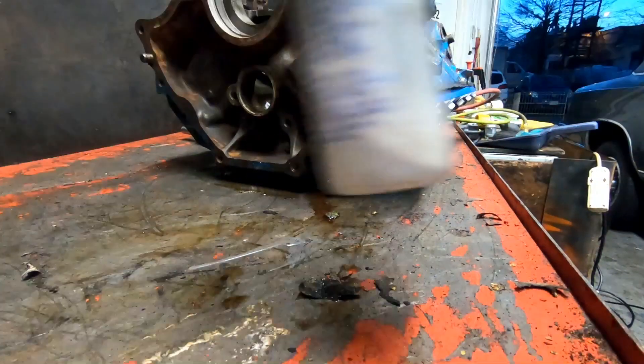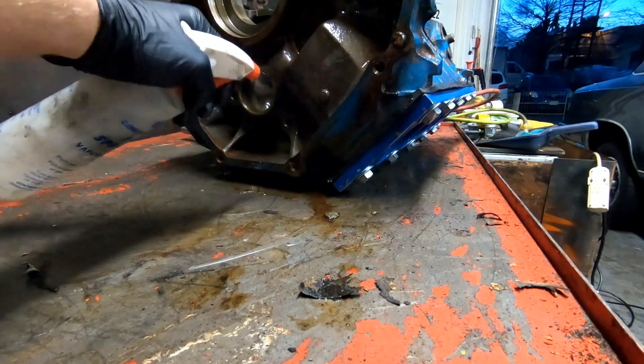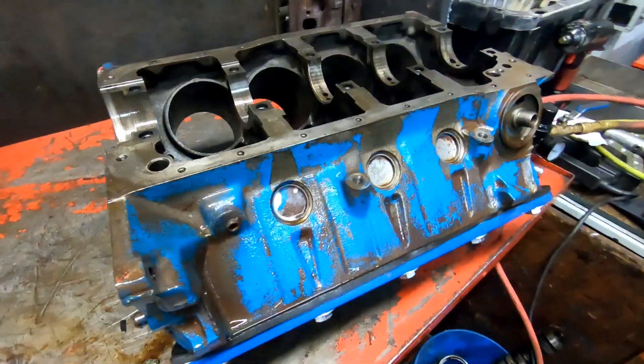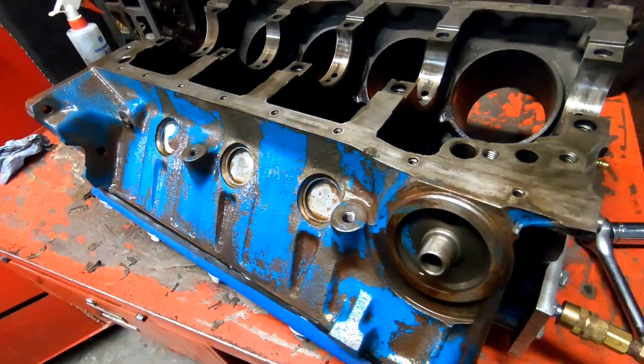Now I'll lay it back on its top side and make sure to perform this test on the underside too — this is actually the area where I've most commonly found these blocks cracked. So far this one looks good. I'll get these plates stripped off, flip it to the other side, and do the same test.